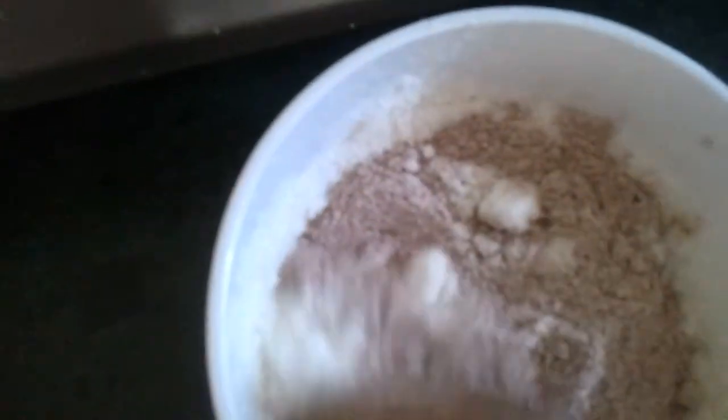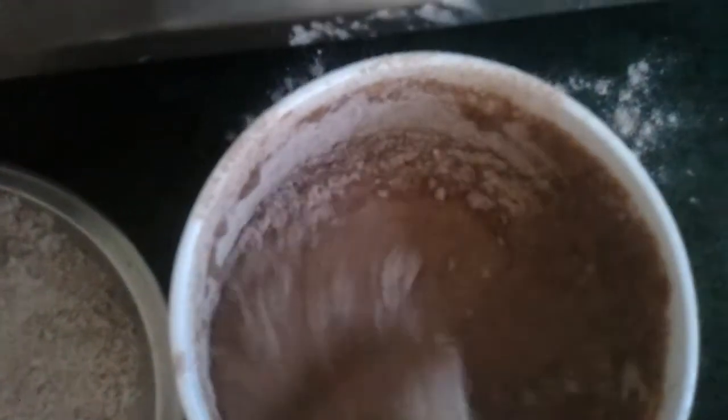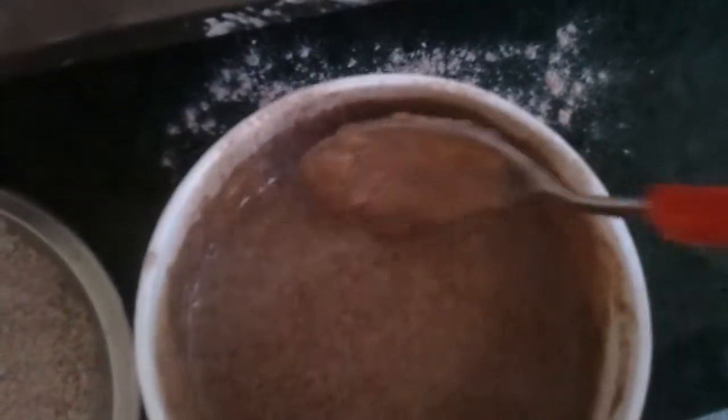Now we're going to mix the 2 tablespoons of ragi with the coconut milk powder. Put some water and see that all the lumps are gone. When the dumplings are done, we're going to pour this into the thick jaggery syrup with the dumplings. This is a thickening syrup with the coconut milk. Slowly stir and see if the dumplings are cooked and done.